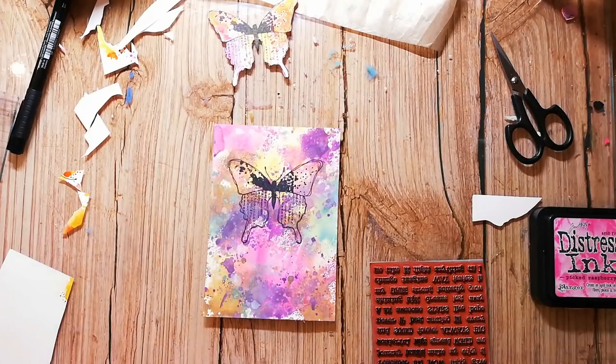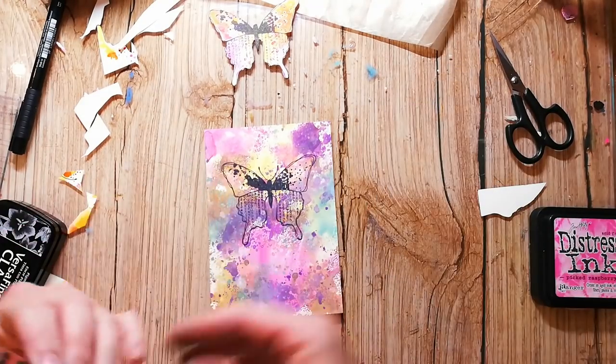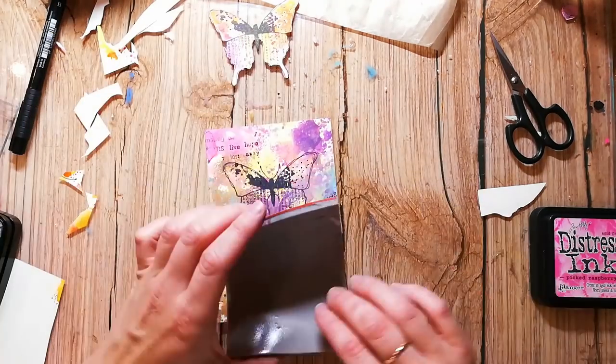Before I glue my butterfly down, I'm adding even more texture to the background by stamping the Rubber Dance Mix-a-Sentiment stamp onto it, just stamping it randomly a little bit here and there.